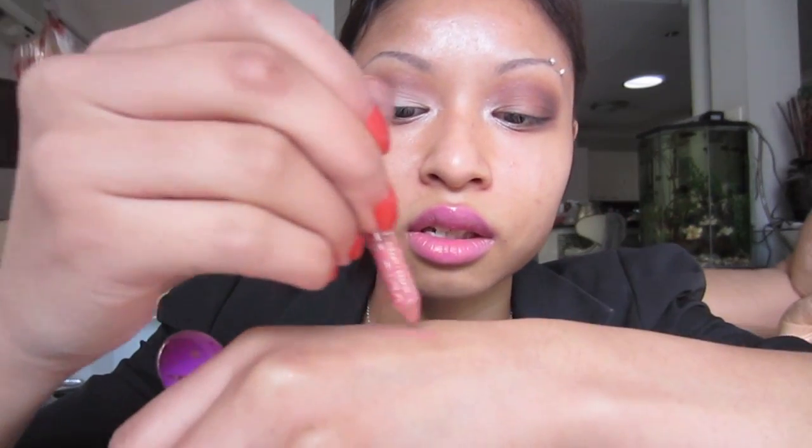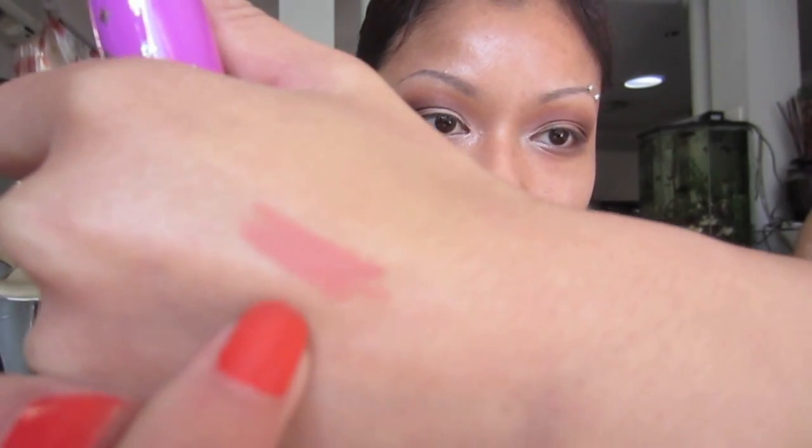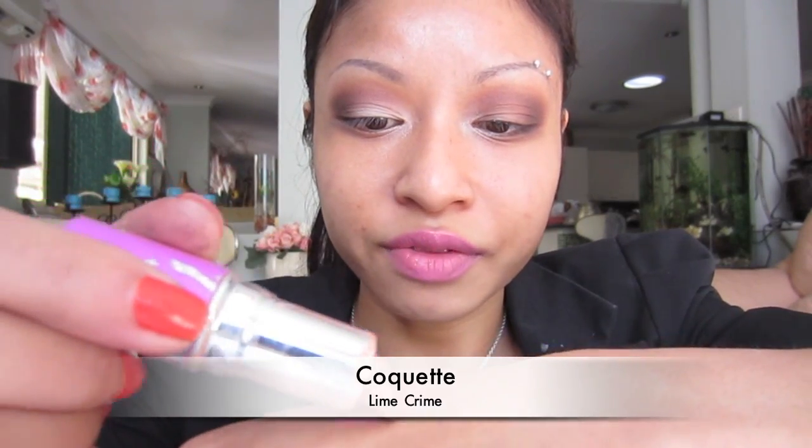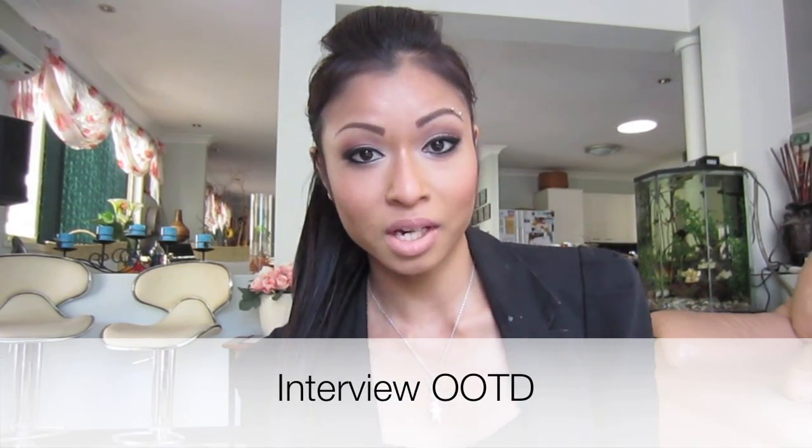For my lips I'm lining with my L'Oreal Paris Studio Secrets coral lip liner — it's a peachy nude that I love because it doesn't make you look pale or washed out, even on fair skin. On top of that I'm using my Lime Crime lipstick, which is also a nude and just as beautiful. I've been using Lime Crime products for over a year. Check the description below for links — it'll be the same link as the primer since they're the same brand.